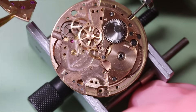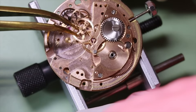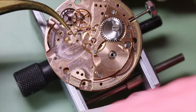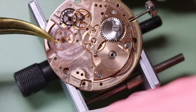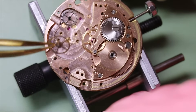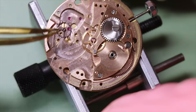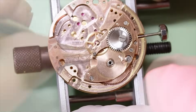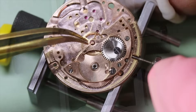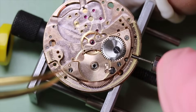While we disassemble the gear train, let's talk a little bit about the Constellation as a model. It was introduced all the way back in 1952 — nearing on 70 years — making it one of the longest continuous production lines of watches ever. Of course, Omega also has the Seamaster, which was started even earlier back in 1948.